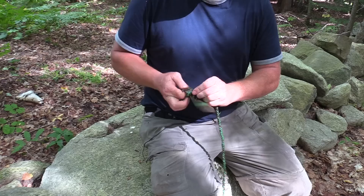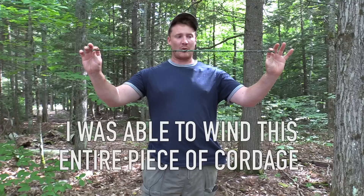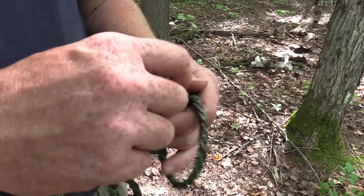Get a nice overhand knot there to finish that off. I took a seat on some rocks and spent a little bit of time, and within about a half an hour I was able to wind this entire piece of cordage — and it's actually very strong. You can really tug on that. Pretty key survival skill is knowing how to make emergency cordage.